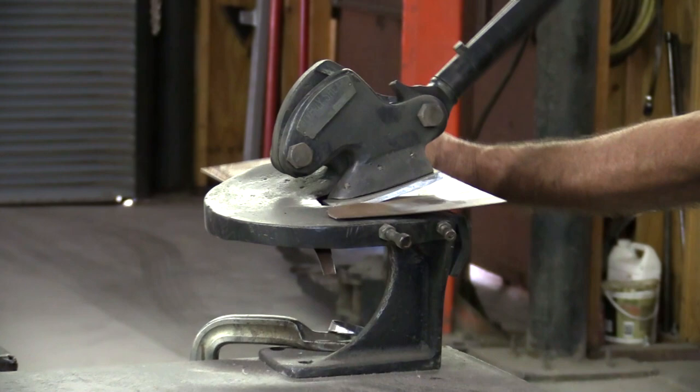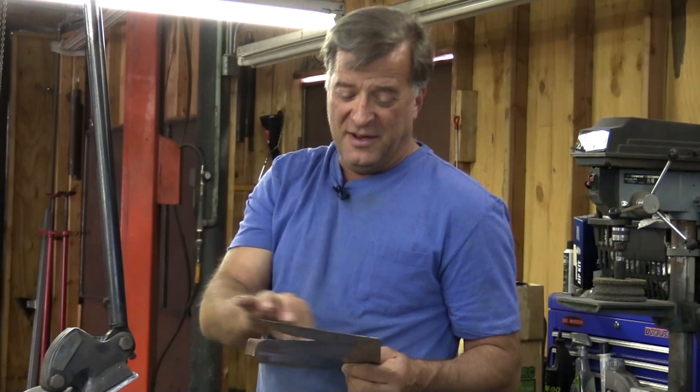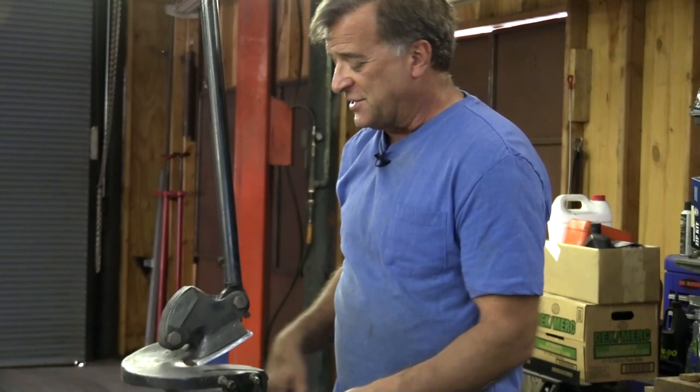You can just continue right on around if you want to trace out a circle or some odd little shape pattern — it's just like a big pair of scissors and you can just work it through, work it around. Does a really nice job. This one's rated to 16 gauge. The Beverly 3, the next size up, is actually rated to eighth inch — maybe someday.